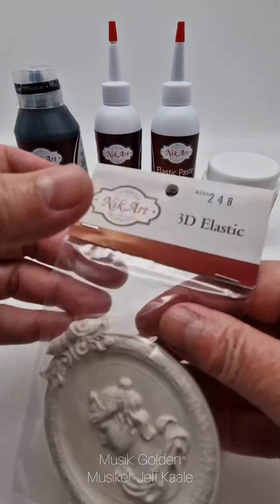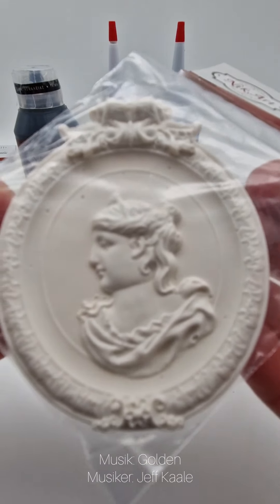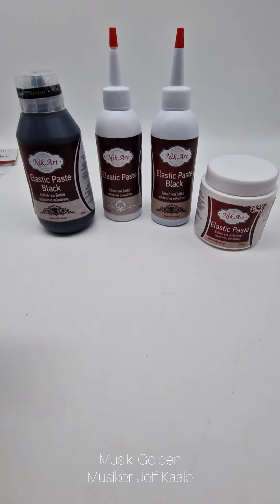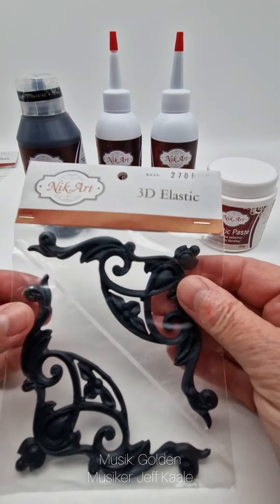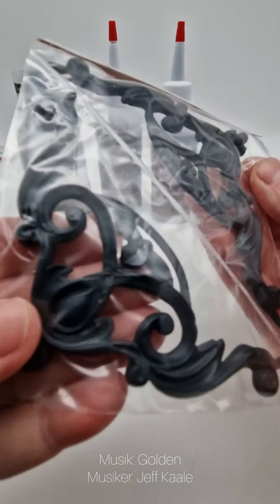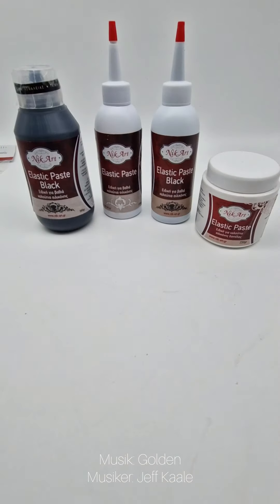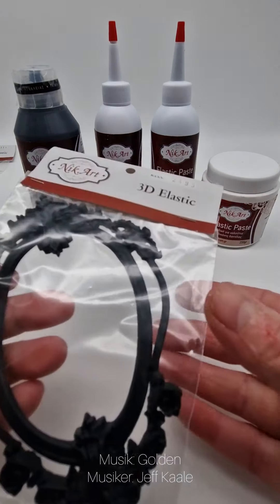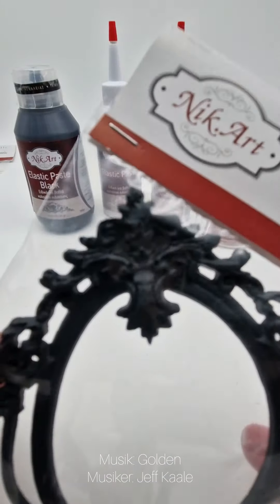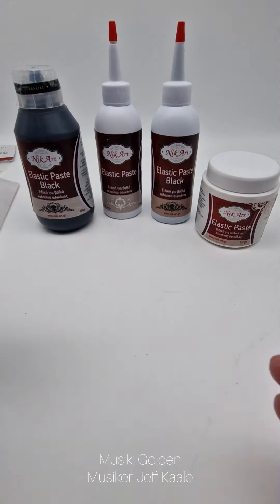Even the customers who are furniture artists or upcyclers — we also have designs for them which are a little bit bigger. We also have pairs and of course not only white, because we have the white and the black elastic paste, so we have the finished ornaments in black as well. And as you can see here, the new ones are getting bigger and bigger, especially for our customers working with furniture.